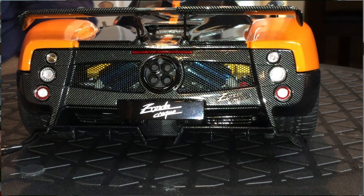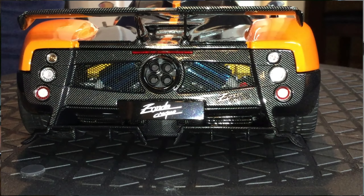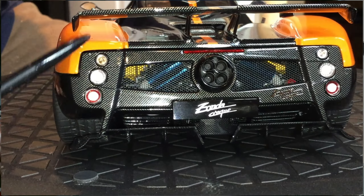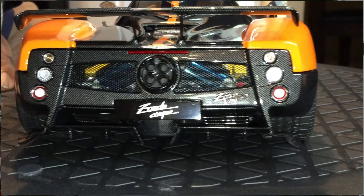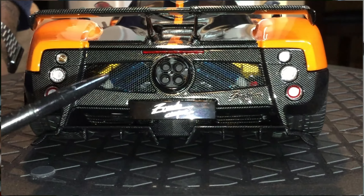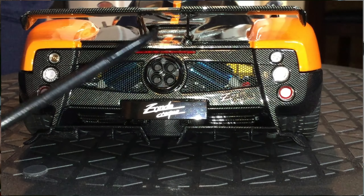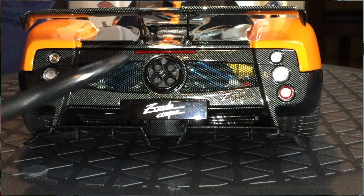Again, you have this beautiful splitter back here as well. All the print is very, very nicely done. The LED taillights are very good as well. There's really not much that I don't think anybody could have done better with this model. You have this yellow edge Pagani plate there as well.